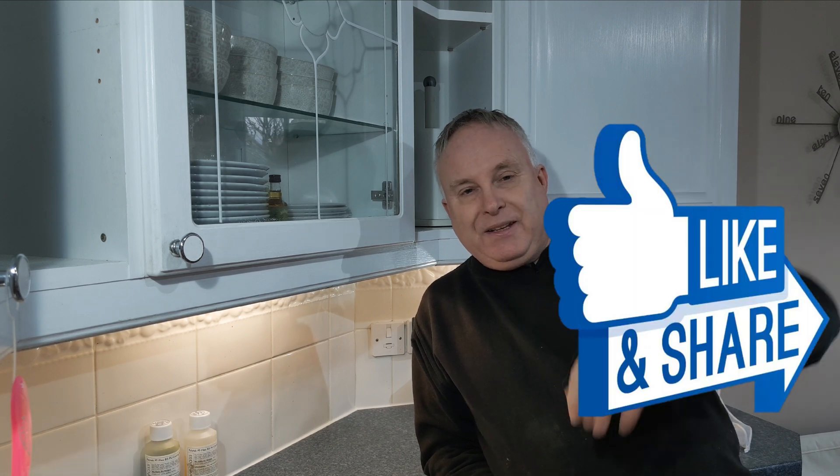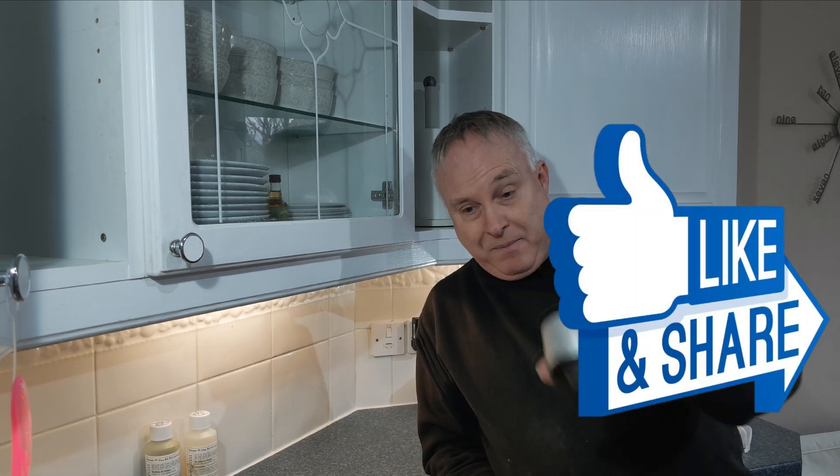If you fancy a little firmer control from your bushes and this has saved you money on buying full sets of PU bushes, maybe you'd like to buy me a coffee. Please like the video down by the title, and I'll see you next time.